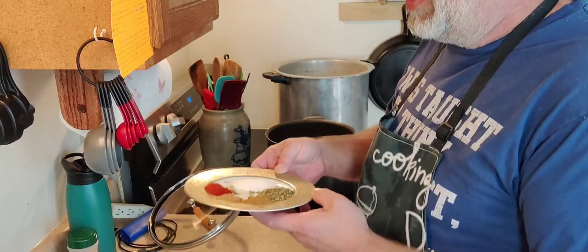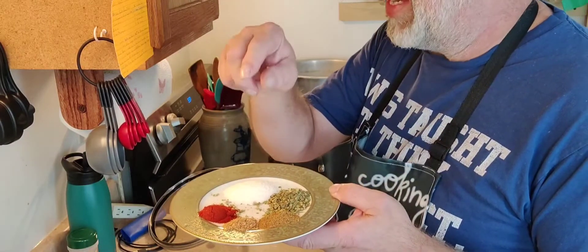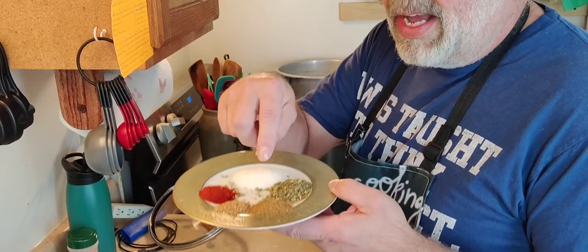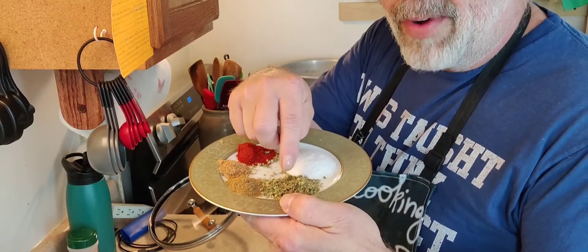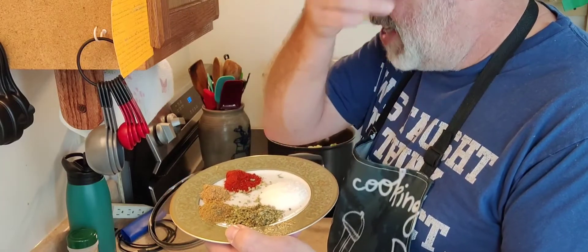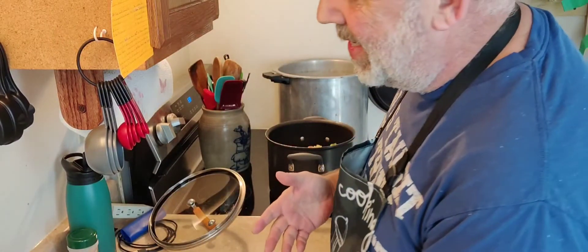Here's where we get to play because you can add as much or as little of the spices as you want. I have a teaspoon of coriander, about a teaspoon and a half of roasted paprika, two teaspoons of cumin, two teaspoons of Mexican oregano — if you have never had Mexican oregano, you are missing out, that is the most amazing stuff ever — and three teaspoons of salt. I'm going to put all this in there. This is like the easiest thing in the world.